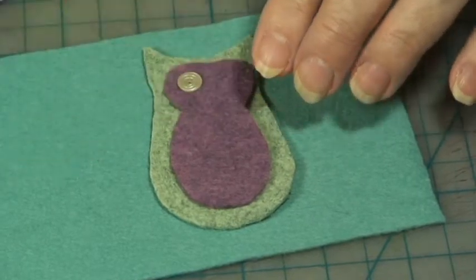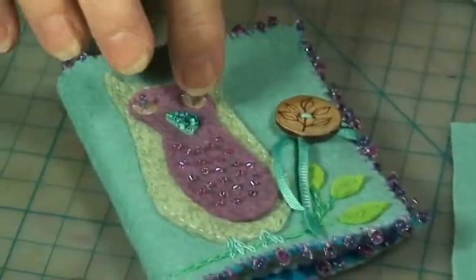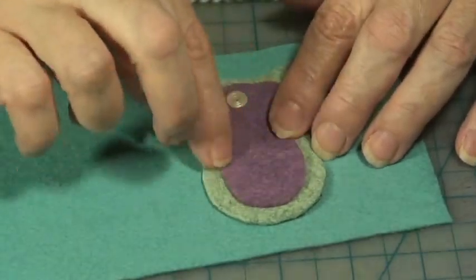There's a beak here and I beaded my beak — you can do that, or you can just attach it with some running stitches. Then you just bead the bottom with tiny little seed beads to look like the feathers.